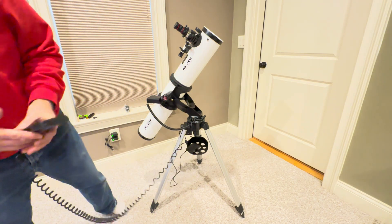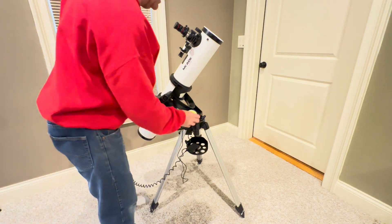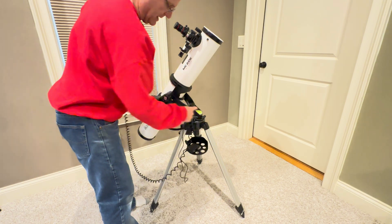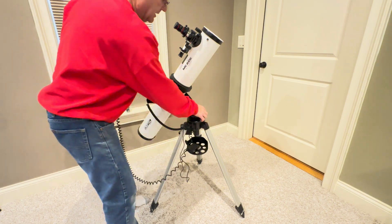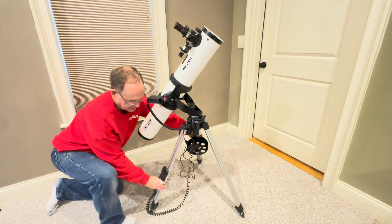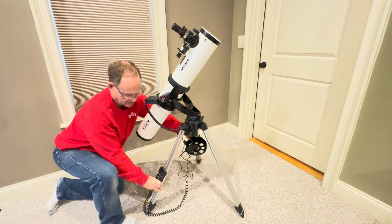The first thing you want to do is make sure your telescope is level. You can buy a simple bubble level, put it on there, and adjust your tripod legs until it's all level. Also make sure that your tripod legs are fully spread out so it's nice and sturdy.